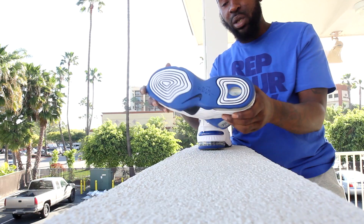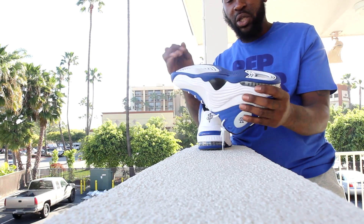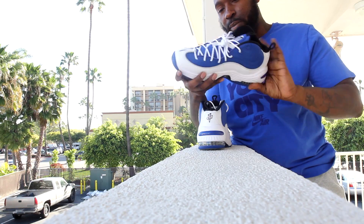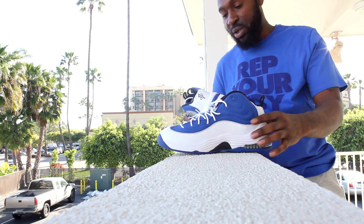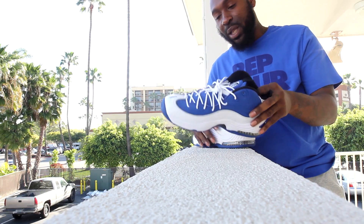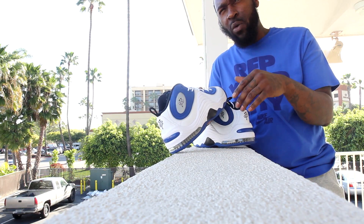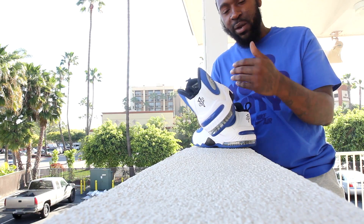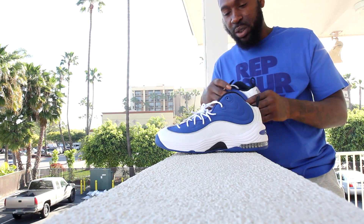Zoom air bubble underneath. I used to draw this whole sole underneath — I used to draw the whole sole of my paper in school back in the day, just doodling and shit. That shit was fun. This shoe was live. I used to love all the swooshes and the lines and all that. This shoe came out before the foam posits, I think, and this shoe kind of inspired the foam as far as the swooshes and all that.